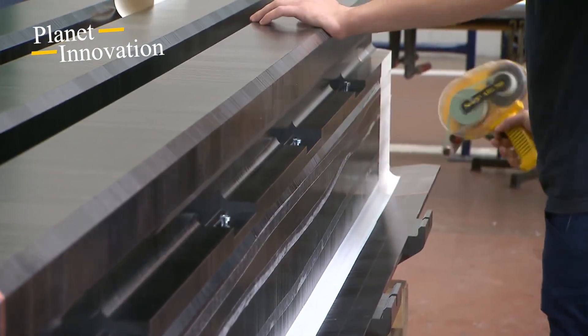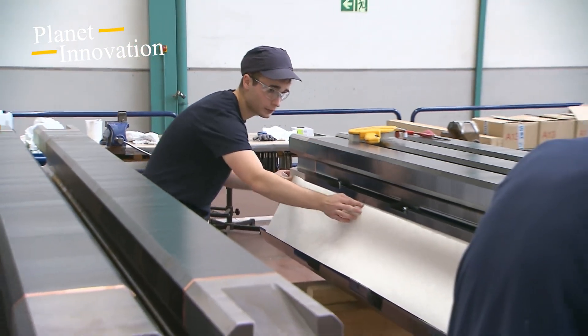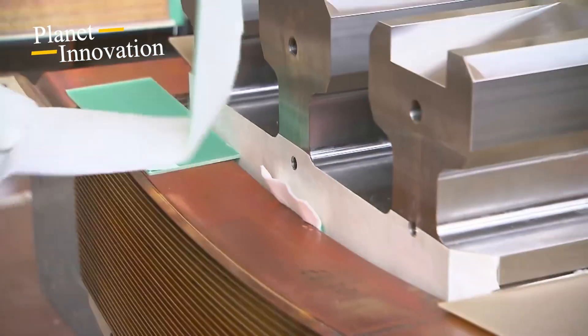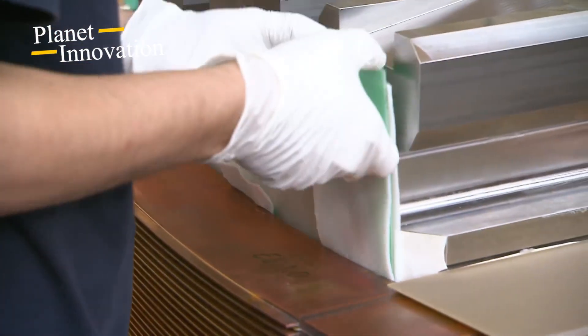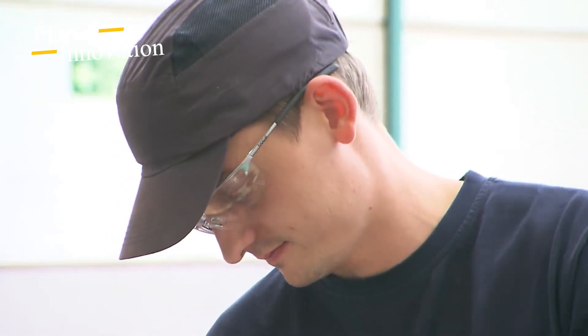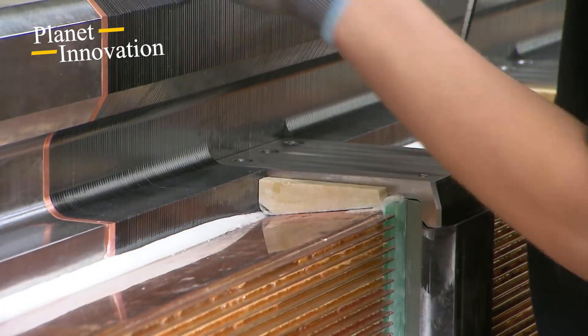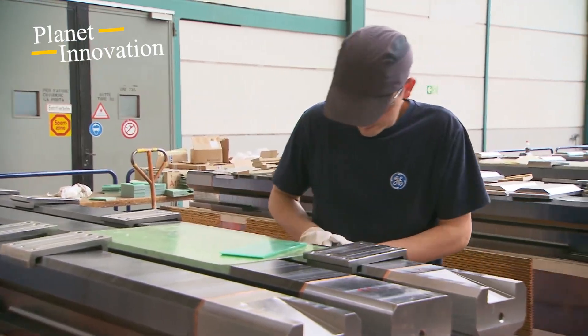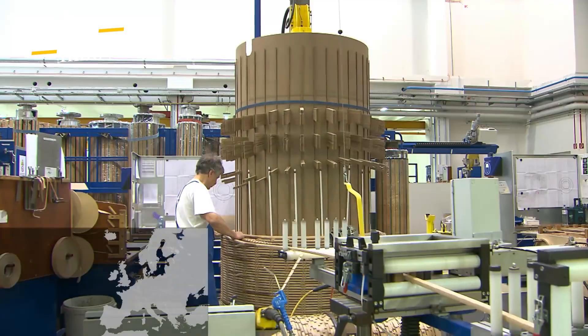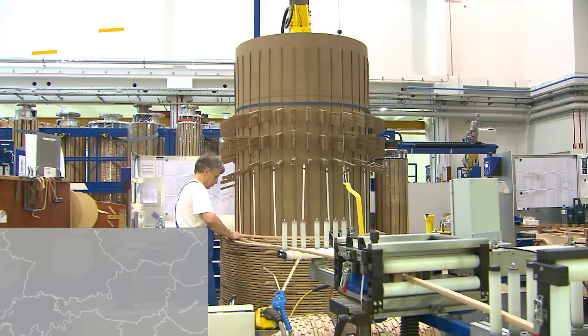Meanwhile, in Switzerland at General Electric, the poles are also prefabricated, which will later be mounted on the rotor's central body and used for the purpose of their magnetic properties. The individual parts are insulated and screwed together. The poles are only mounted on the rotor on the construction site, as transport would otherwise be too heavy. A total of 28 such poles — 14 poles per machine — are produced here.